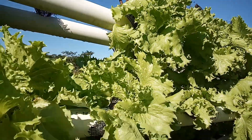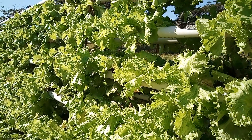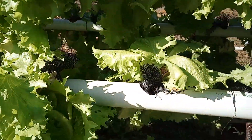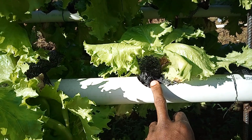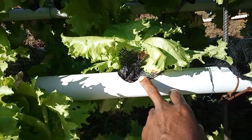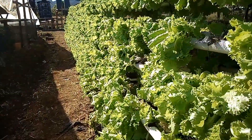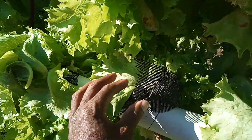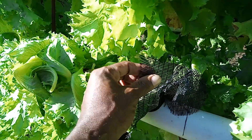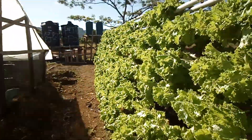We have about 15 stands here that the pipes are on, and there are holes bored on the pipe — about an inch and a half wide — and each hole is one foot apart. We have some mesh that we put the seedling sucker in and place it into the hole, so this mesh is where the root is going to grow, and it doesn't come out of the pipe easily.